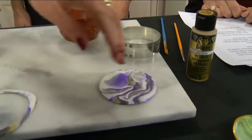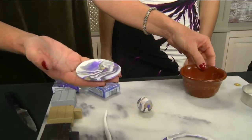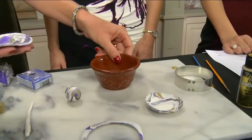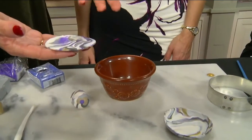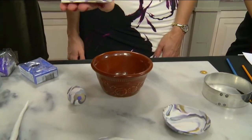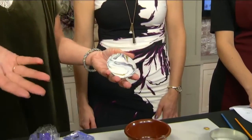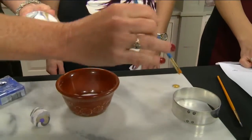Depending on the size bowl you want, use something oven-safe to mimic the shape — or just lay the clay in there to get the shape and then take it out. These bake at 275°F: 15 minutes for every quarter inch of thickness, and be careful not to over-bake. I pressed mine in and baked it for about 15 minutes since it was a quarter inch thick.